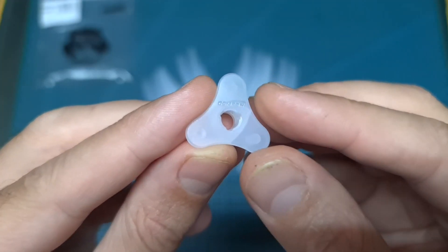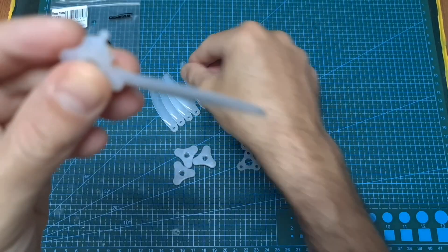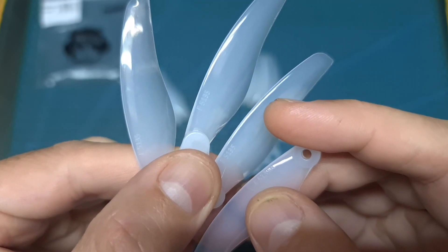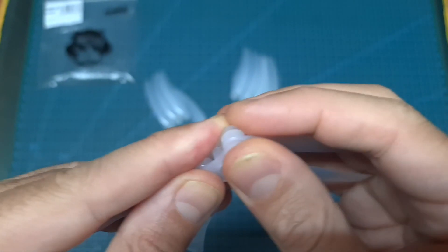When assembling the propeller, make sure that the Gemfan logo faces the top side, and then assemble the same type of blades in the following manner. After making sure that you use the same type of blades by checking their orientation or the number that is written on the prop, you can go ahead and secure the hub using this part.